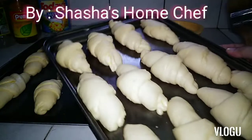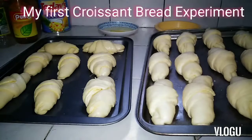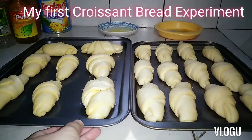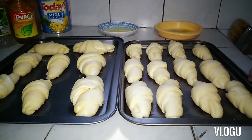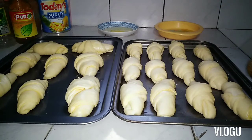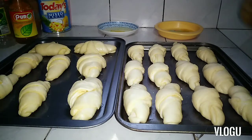Ginawa ko siya kagabi guys, habang nanonood ako ng movie sa cellphone. Ginawa ko siya and then hindi ko pa siya bina-bake kagabi kasi hindi pa siya ganun ka-usbog. So when I went to bed, sinaba ko sa kwarto, tinakpan ko lang ng cloth para hindi siya maano ng mga pest. Para ang purpose ko din pausbugin — paangatin yung aking croissant bread, okay?